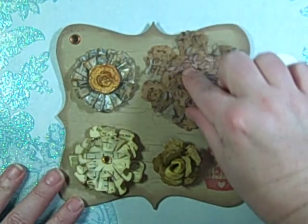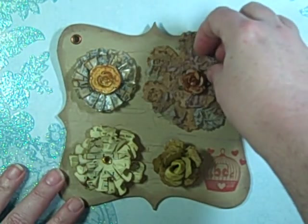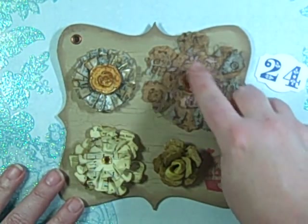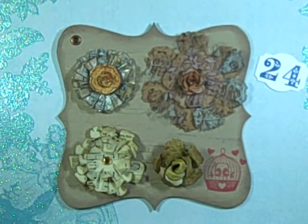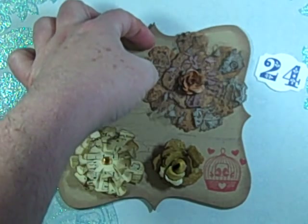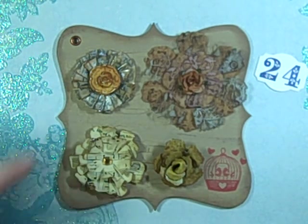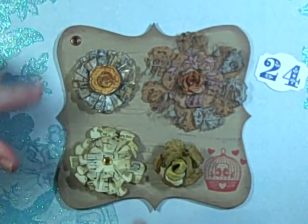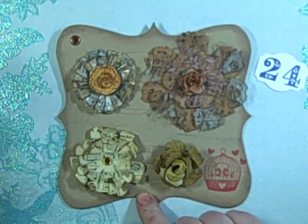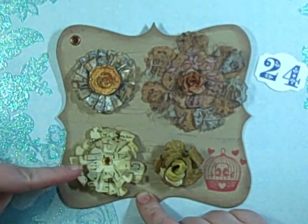Then I used the second-to-smallest size here with the lace again — this is the tea dye, this is the lace. Then I used my tea dye spray on one of my IAM roses, and the felt was that four-for-a-dollar white felt from Joann's that I actually tea-dyed, so it took on a lot of that nice color.